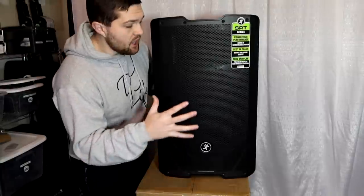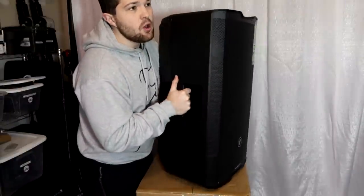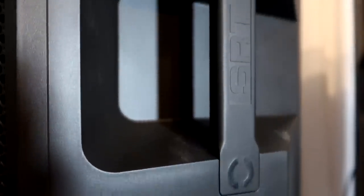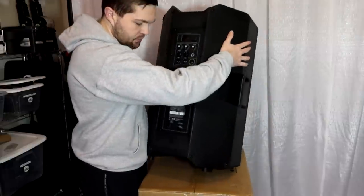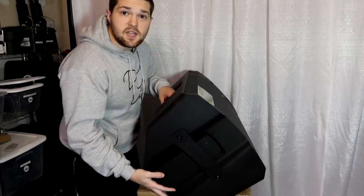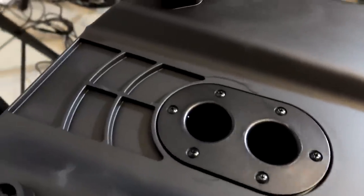Build-wise, up front we have a big metal front grille and the rest of the speaker is made out of plastic polycarbonate material, which is why it only weighs 37.1 pounds. The speaker has three handles — one on either side and one on the top — and features fly points: two on the top and one on the back. It also has feet on either side so you can use it as a monitor on either side, and two pole mount options on the bottom — one straight fire and one tilt-down.